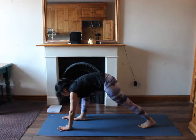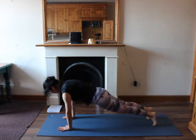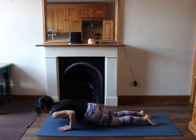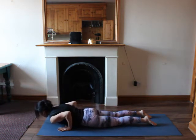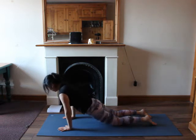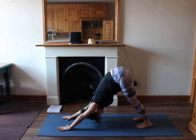Lower your knees on the mat, feet flat, bend your arms into chaturanga, look to the front. Then release your abdomen, inhale lift up into a cobra pose, open up your chest. Exhale, tuck your toes in, lift up your hips into a downward dog. Fingers are widely spread on the mat.